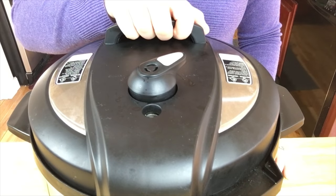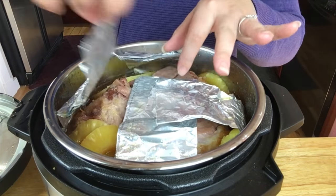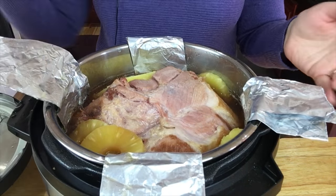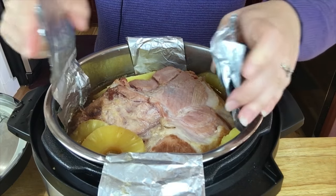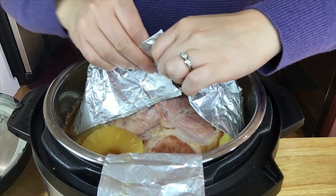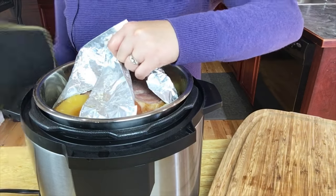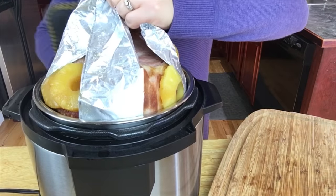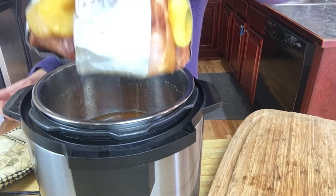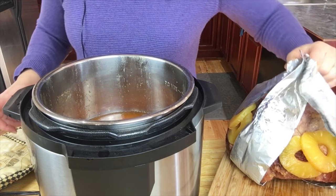It's been naturally releasing for 10 minutes. Now we're going to release the valve — perfect, there's no steam coming out. Moment of truth! Oh, that smells really good, you can actually smell the pineapple. Now all you do to get the ham out is use the foil on all sides and lift it out. Make sure all the liquid drips out and then you can set it down.